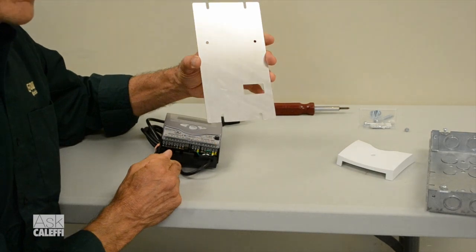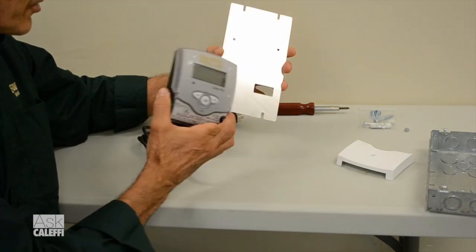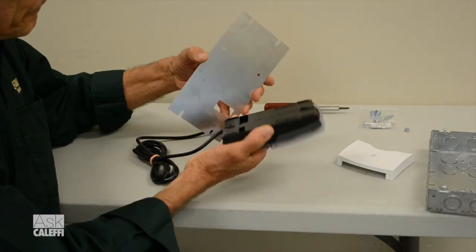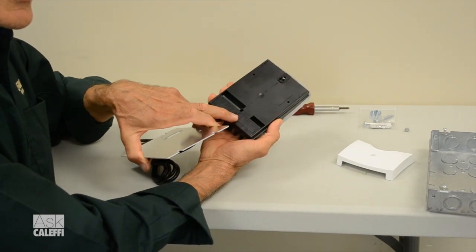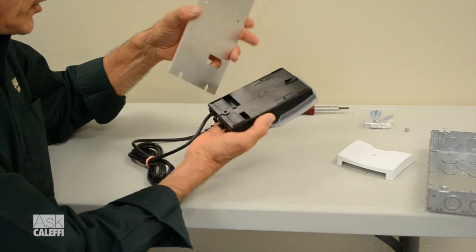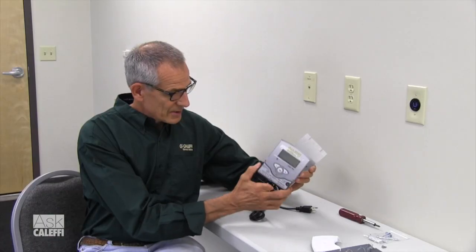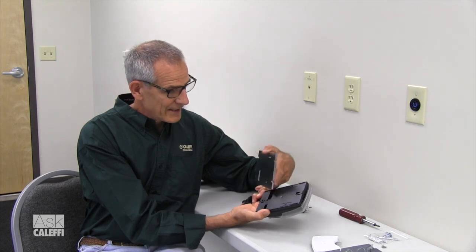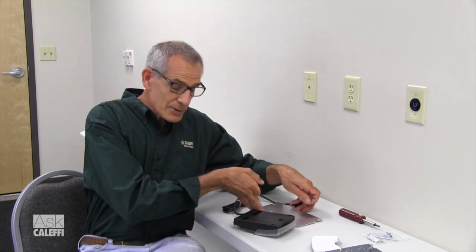Notice this nice cover we've made for the box. The cover is already drilled and punched out to accept the controller — the two mounting holes on the back match up with it. You knock out the two little punch-outs in the back, and that's where your wire comes back from the box through the back of the controller and into your terminal strip. One thing to caution you about: when you put the screws in from the back, use a screw that's about a half inch long so you don't hit the circuit board inside.